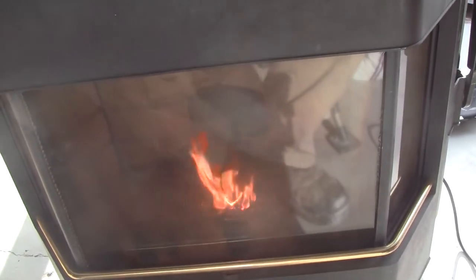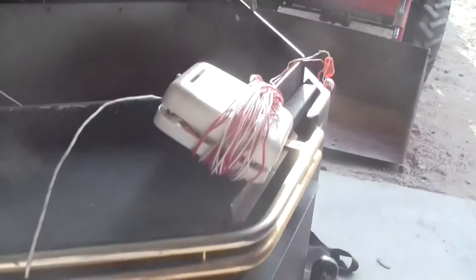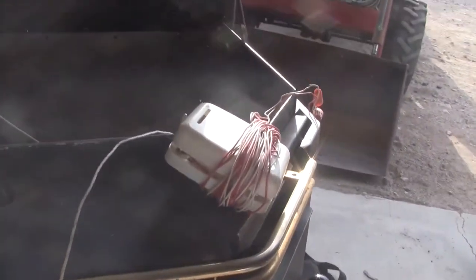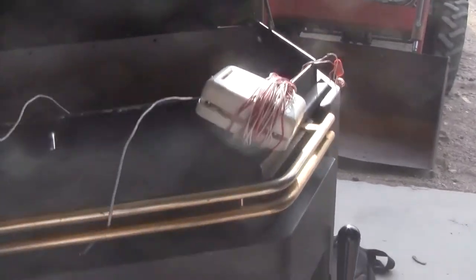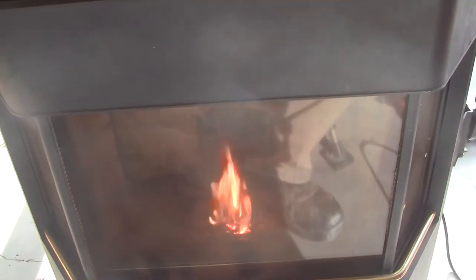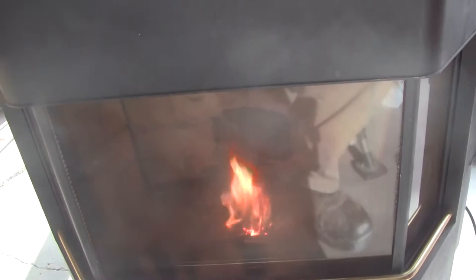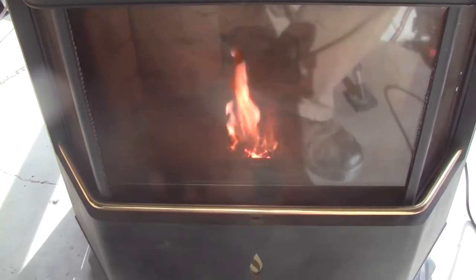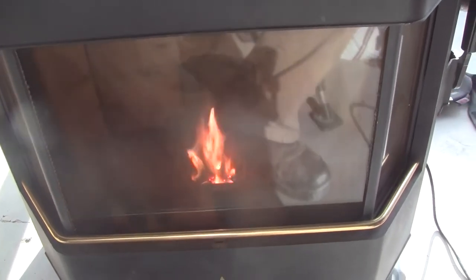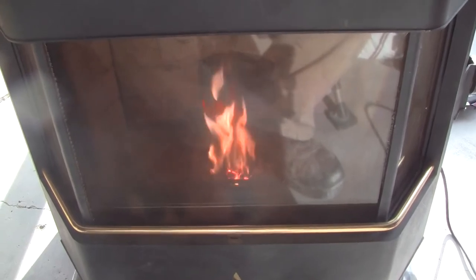When we get the temperature up to stable I'll show you some more video. It's just an old clunker thermostat that the guy gave me and it's great for testing. You can just twist the wires together to turn it on, but it's good for testing out here in the garage. I'm going to run this until it gets stable and then shut the thermostat off and make sure it shuts off correctly.